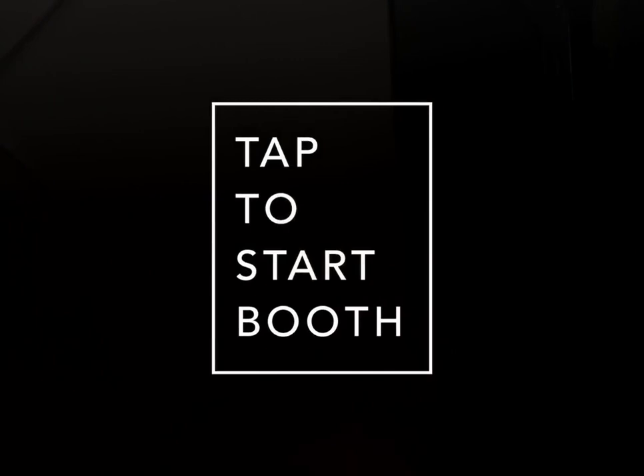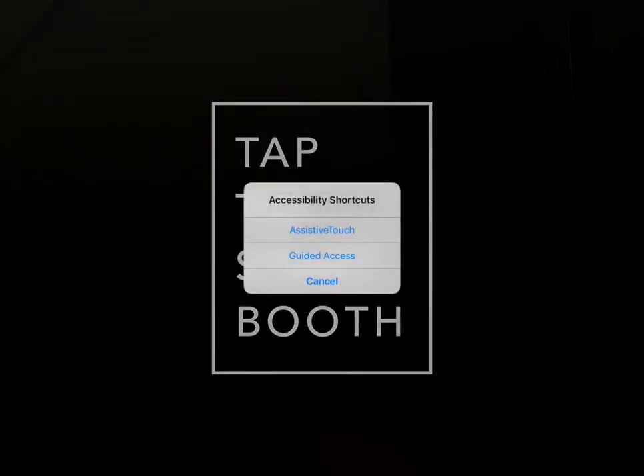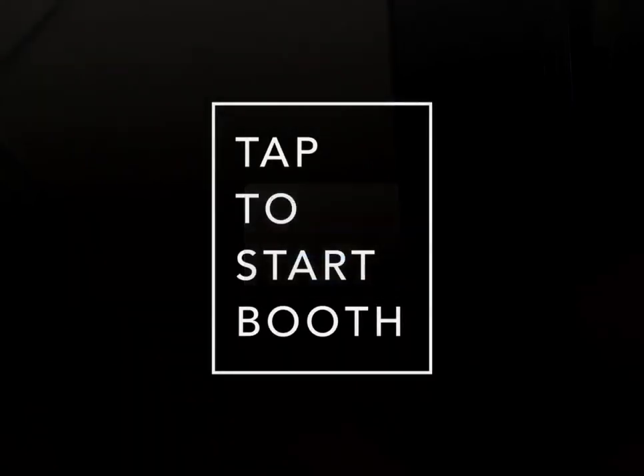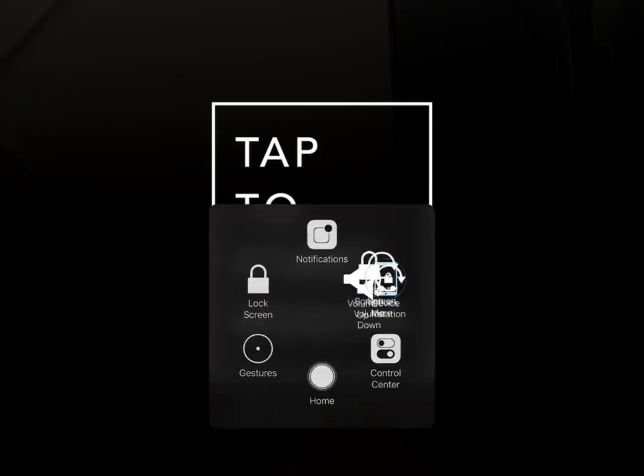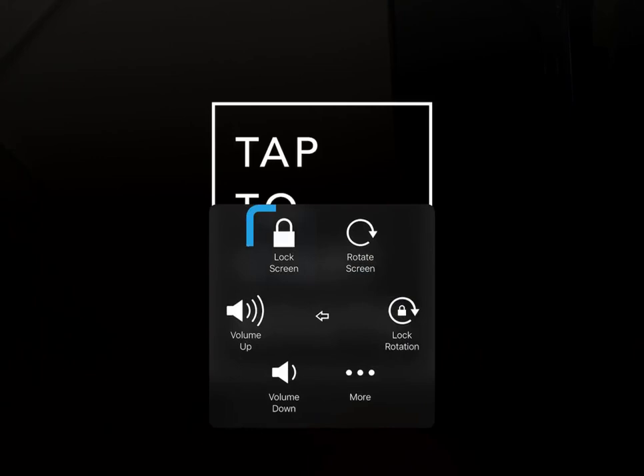Now for Assistive Touch — what this allows you to do is actually turn your iPad off while it's still in the Halo, so you never have to take it outside of your unit. Triple click, turn on Assistive Touch. You'll see this little square pop up at the bottom. Open that up, hit Device, and hit Lock Screen. That will turn your iPad off.